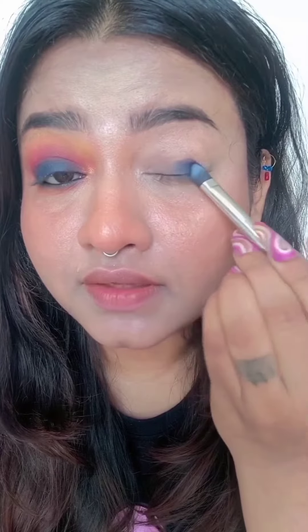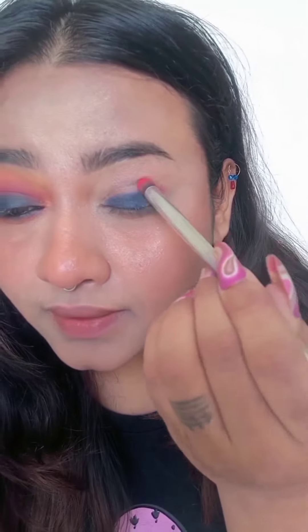Hi guys, today we are going to make this beautiful sunset look. So let's start. First, you have to spread this blue eyeshadow on the whole lid evenly. After applying this, you have to apply an orange and pink shade only on the top.